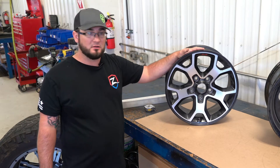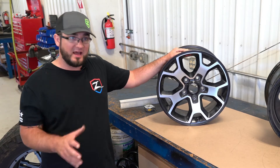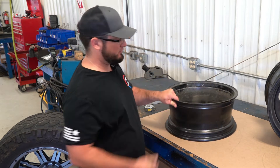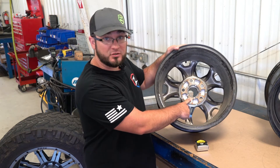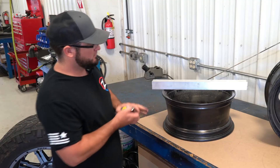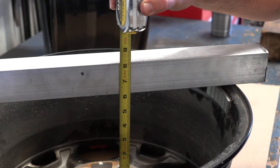So in front of me here I've got a stock Jeep wheel, and what we're going to do here is I'm going to show you how to measure backspacing. It's very simple, and this is why we here at Zone use backspacing as the measurement and specification for all of our tire and wheel fitment combinations. You're simply going to lay the wheel face down on a workbench or a flat surface, measure from the wheel mounting surface out to the outside lip of the wheel. To do that, we're going to use a flat straight edge and measure straight down right to the hub surface. This one measures right at six inches of backspacing.